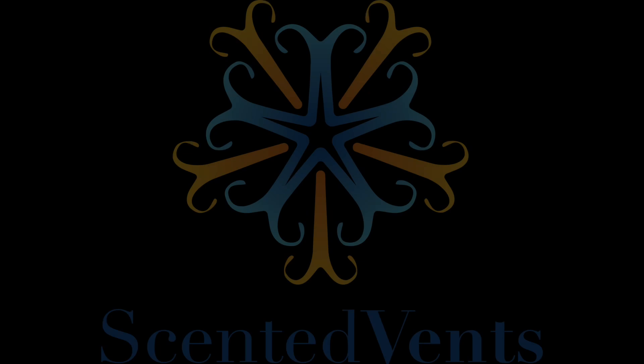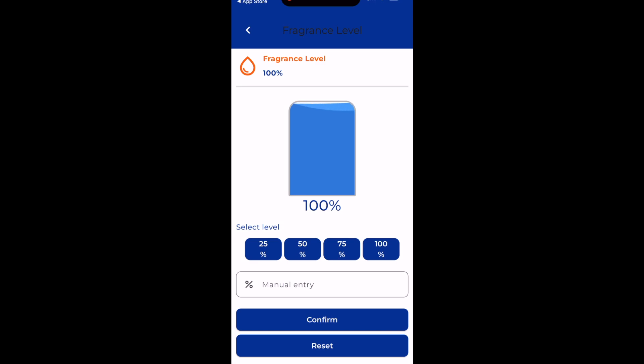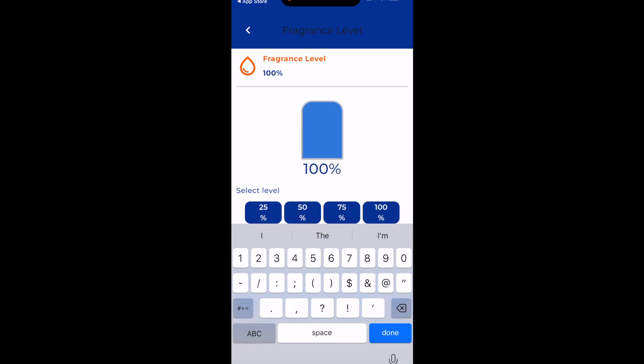This fragrance level is an estimate based on the average viscosity of all of our fragrances, so it's not actually reading the liquid in the bottle — it's just an estimate. So if you can't smell the fragrance, I always recommend going and checking the bottle and making sure there's liquid in there. If you put a partial bottle in, you can manually enter an estimate of how much is in there — 50, 75, or 25.